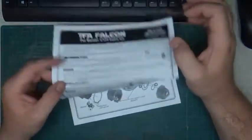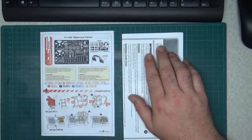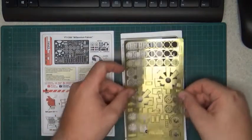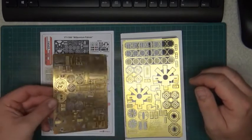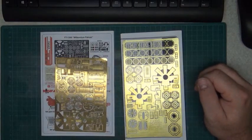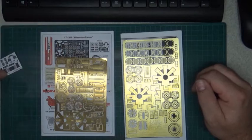Now let's look at what we have. With Paragraphics we have a piece of photo etch. With Green Strawberry we also have photo etch, plus a little sticker sheet.